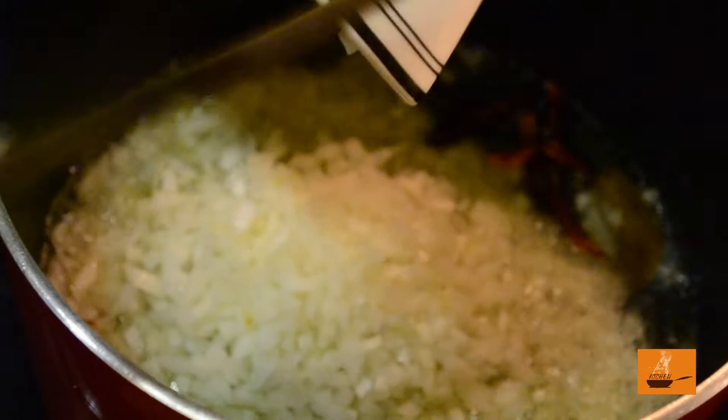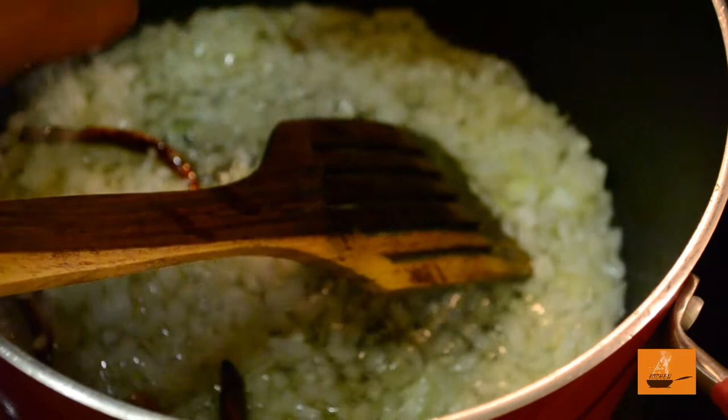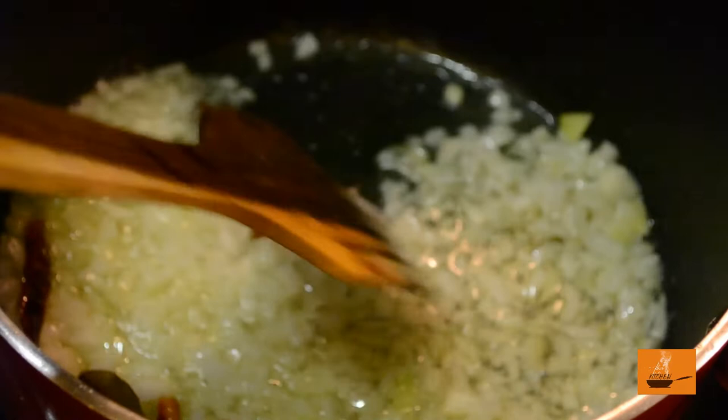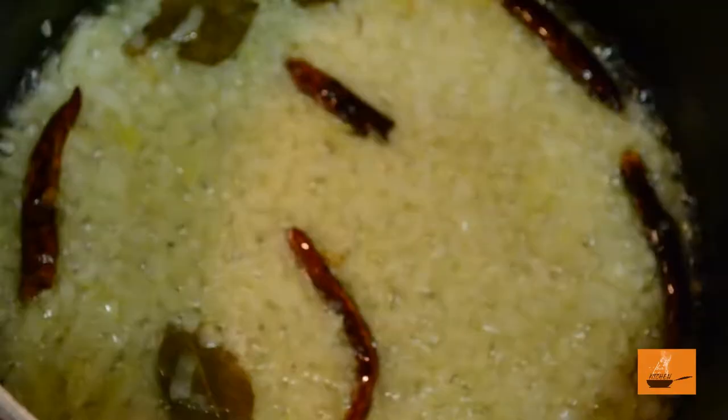Add dry red chilli and bay leaf into the oil, then add the onions. We need to cook the onions and make them really brown — not burnt. About 2 to 3 levels before the burning stage — really brown. Keep your heat on moderate and cook for at least 10 minutes to get them nice and brown. Unless your onions are brown, Indian curry will not give you a nice flavor. You have to caramelize them well.